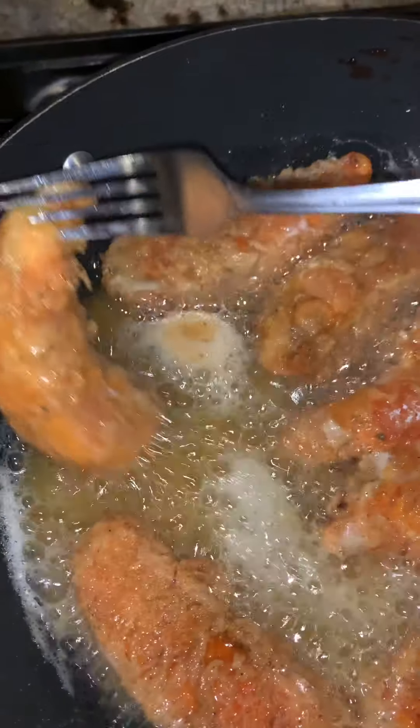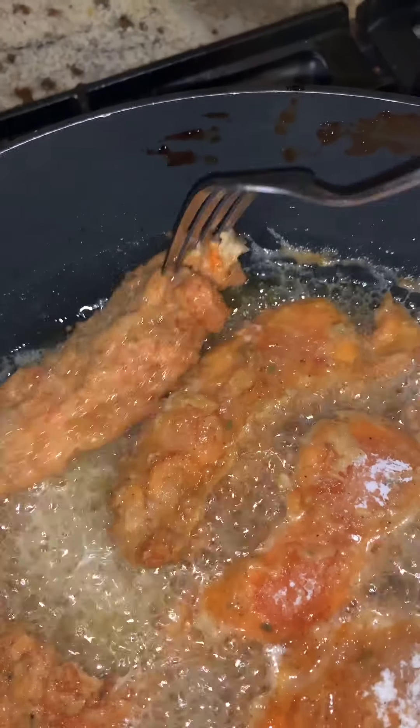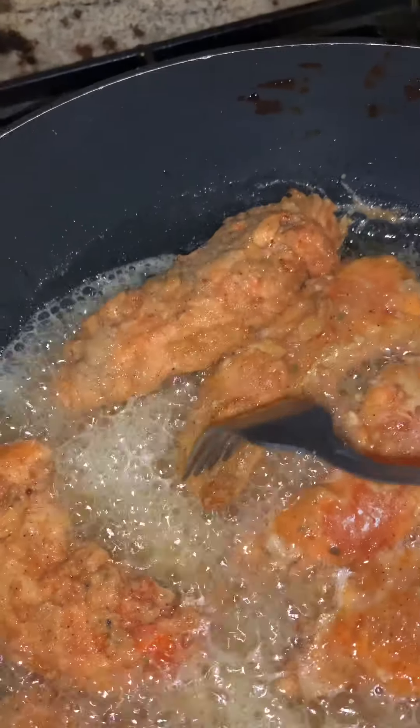Nice and golden brown. About four minutes in, flip them. You'll know when a side is done — they start turning golden brown.